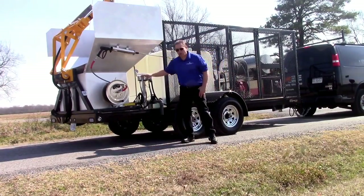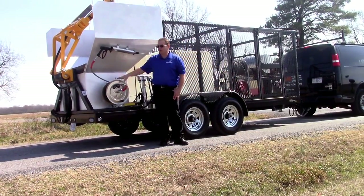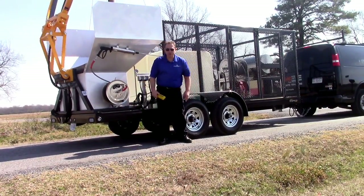We also have a control belt here, a stainless steel high-pressure reel here. The controller — everything is right here for the system.